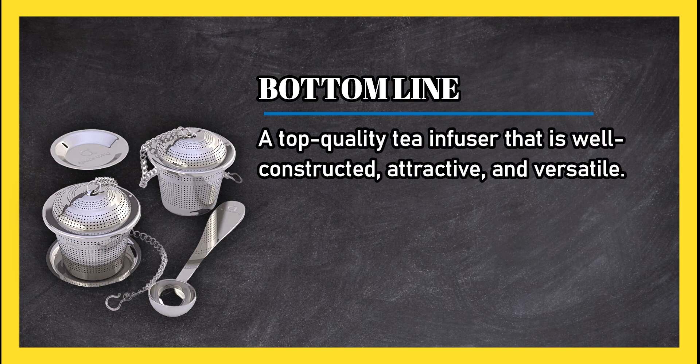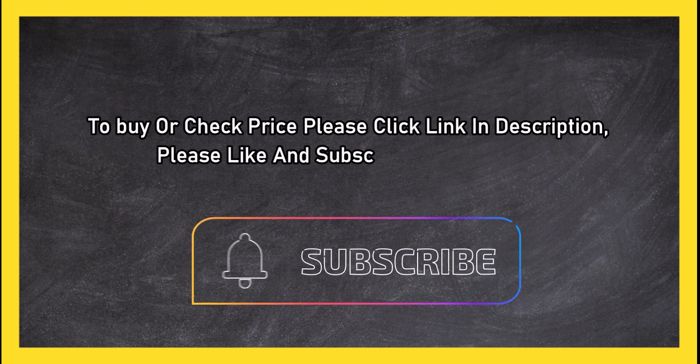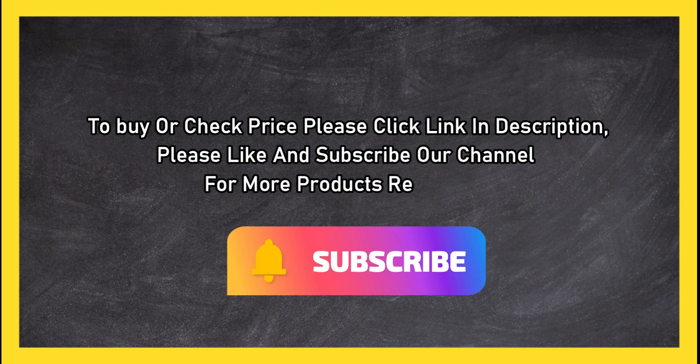To buy or check the price, click the link in the description. Please like and subscribe to our channel for more product reviews.